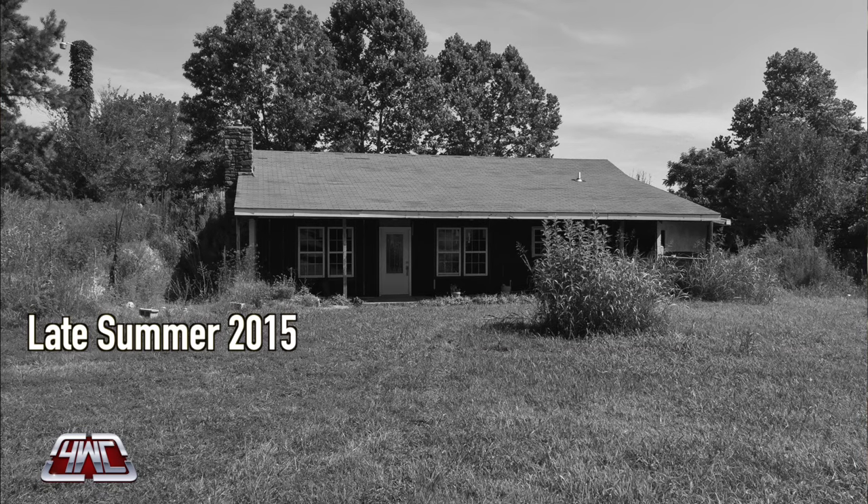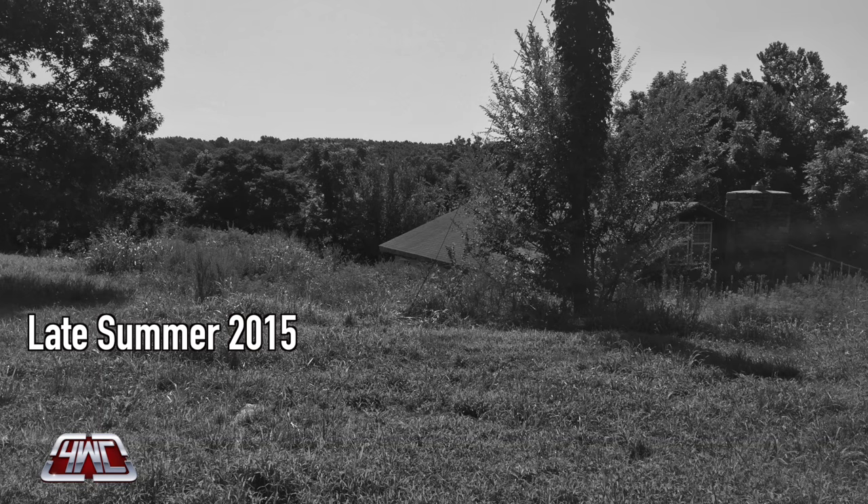Hey guys, welcome back to another vlog. It's windy, but I'm out on my front porch on the house I'm remodeling. I've had a lot of requests to show off more of the house. So it's a 1970 earth home — since then it's been remodeled a few times, had a roof put on. When I got it, it was completely gutted and valued at zero. I've put my heart and blood and sweat into this house and it's really come a long way. I want to show you guys some stuff I'm really excited about right now.